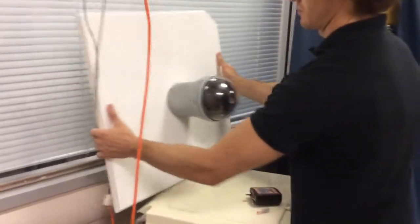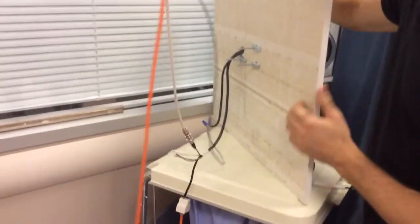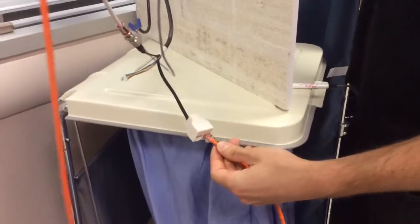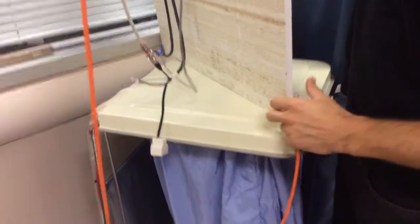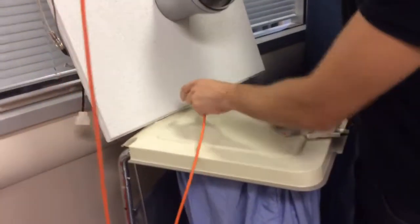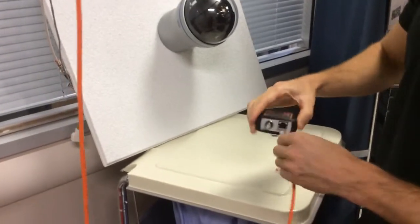This is the ATL216A PTZ camera. As you can see, we've got the adapter that you provided for us, and he's going to go ahead and finish the test for this CAT5 cable that you saw — the other end on the other end of the tester.